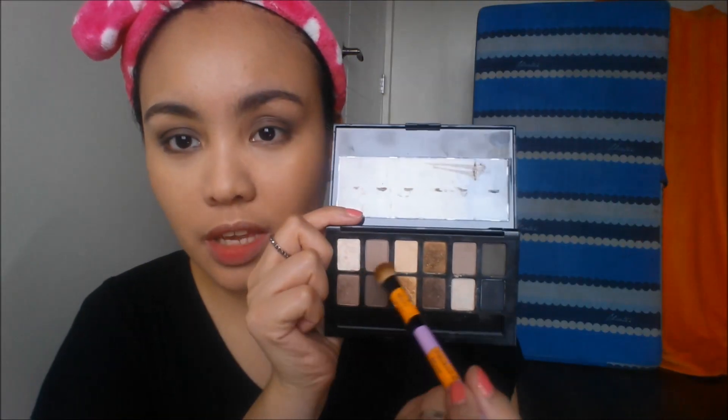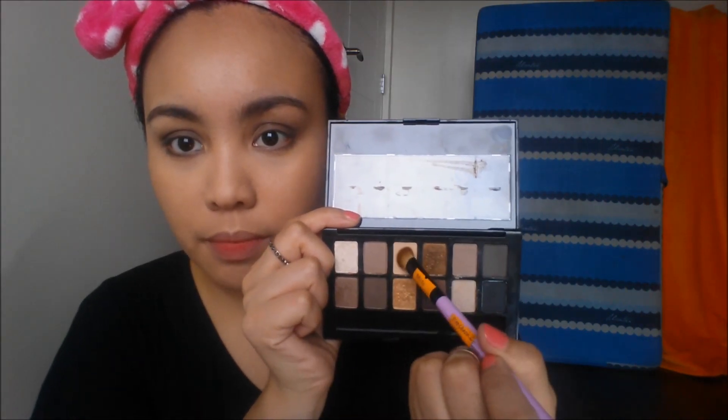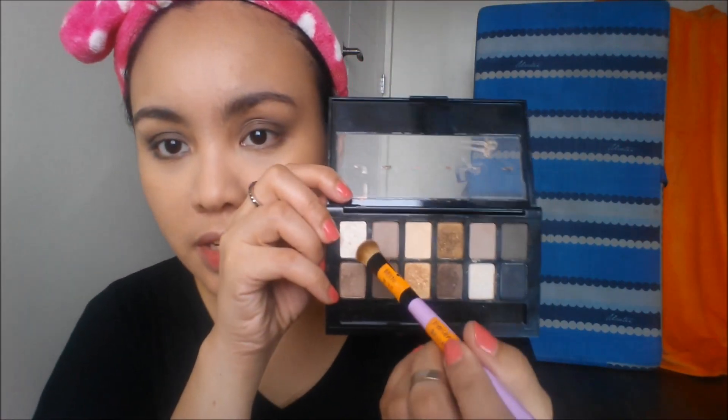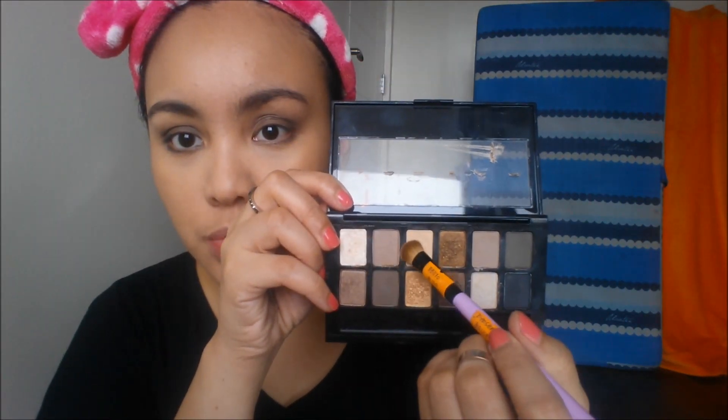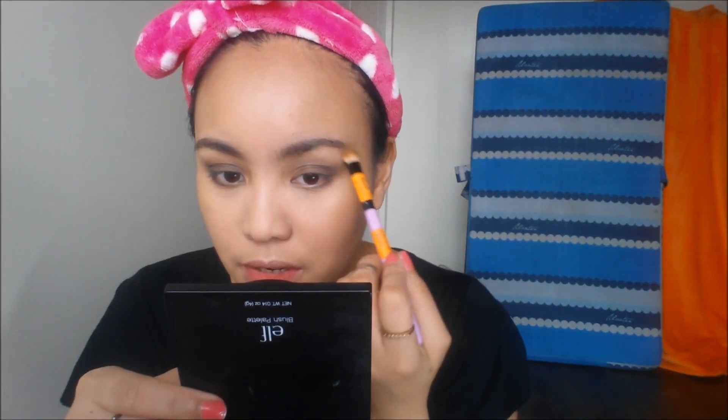Next, I'm going to take the white shimmer powder mixed with the base eyeshadow, and that will serve as my brow bone highlight.